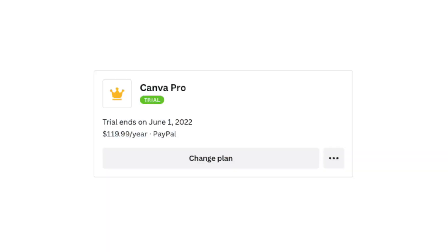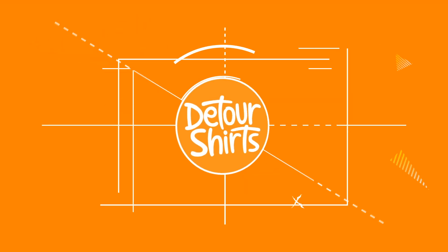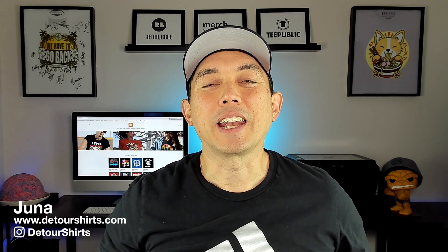I just got Canva Pro, the trial version for 30 days. I'm going to do another level-up design with this one right here — I'm going to try and make it better, make it fit the space, and make it more of a vintage style. Thanks for joining me on this video. My name is Juno with Detour Shirts. I've been designing and selling t-shirts online since 2005.